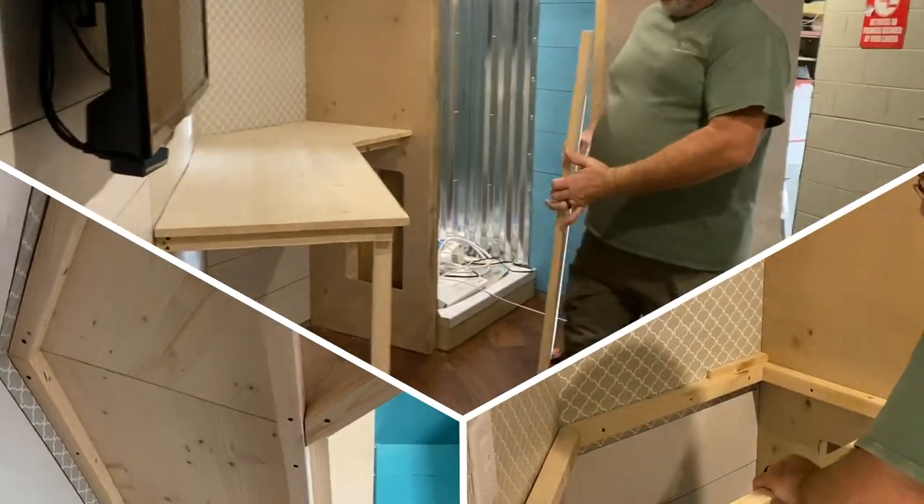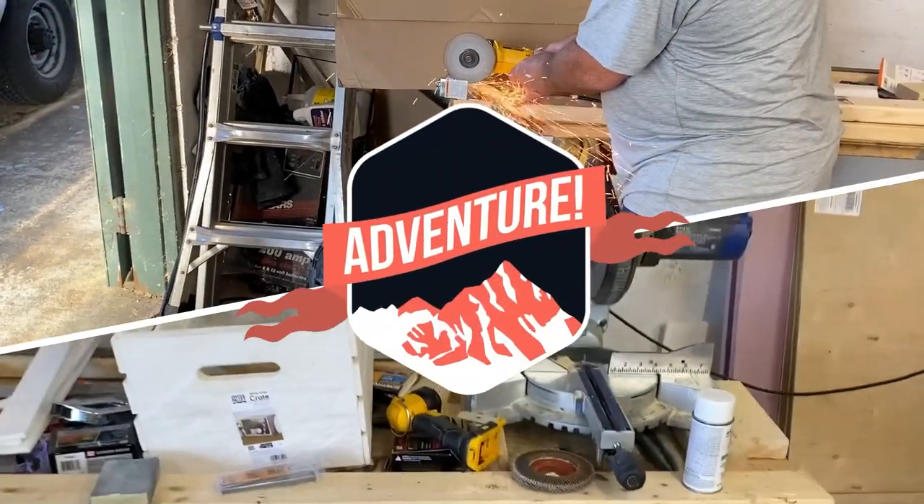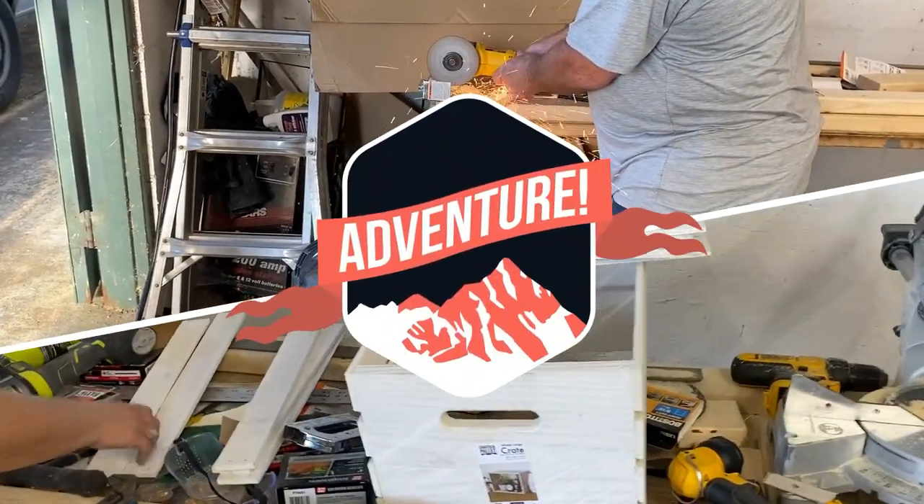Welcome back to the channel. In this video we're going to work on the countertops and the lower cabinets that'll have the drawers and stuff in it. Let's get to work and see what we can get done.